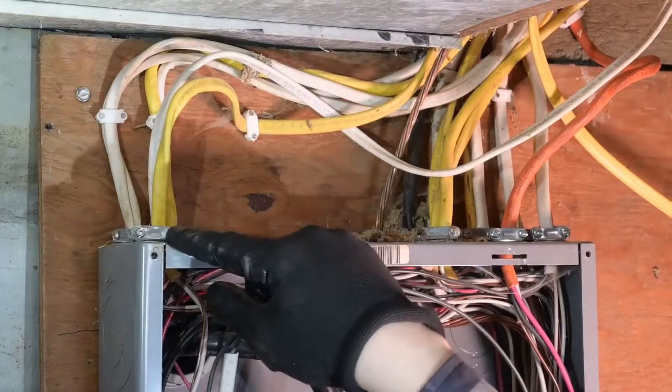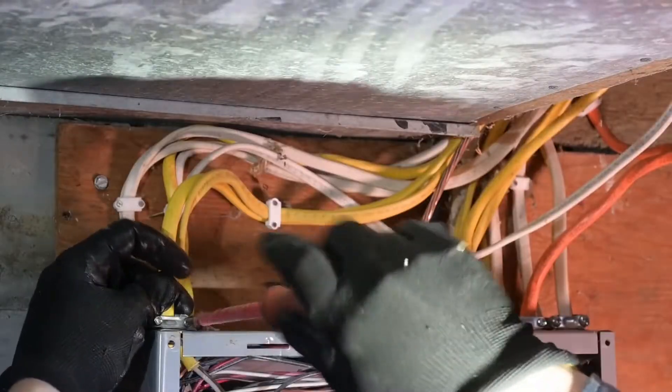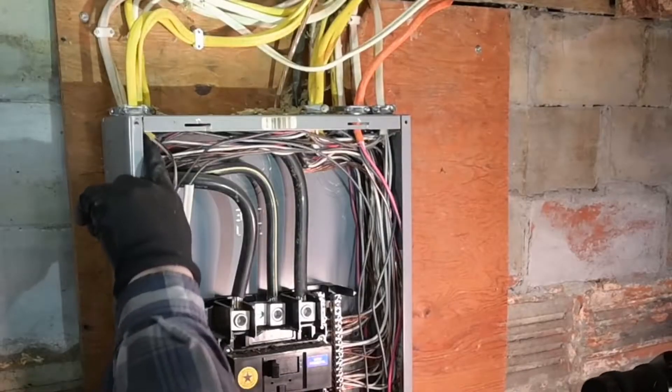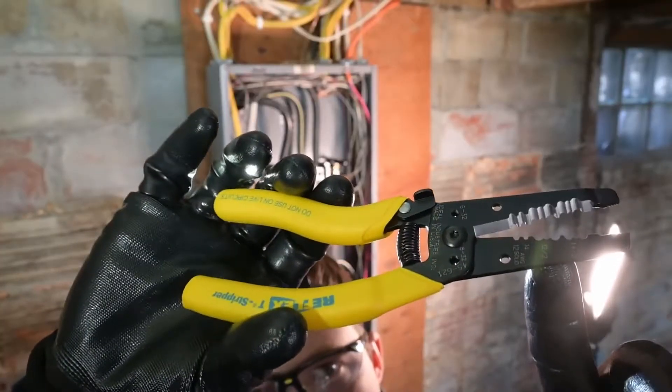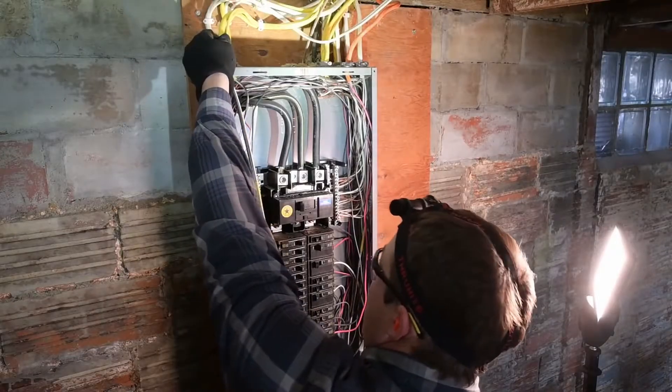We can go ahead and drop in our cable clamp. Anchor the cable within 12 inches. You don't want to crush the conductors. Keep at least a quarter inch of sheathing exposed. This is a really handy wire stripper — reach in there on the 12-2 setting and pull that outer jacket right off.